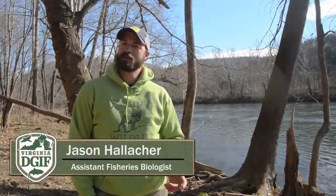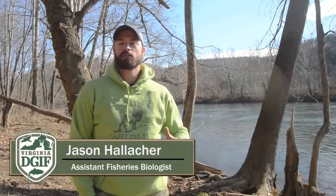Hi, I'm Jason Hallecker and welcome to Muskie Fishing 101, the all-inclusive how-to video designed to teach you how to have a safe and successful muskie fishing trip.